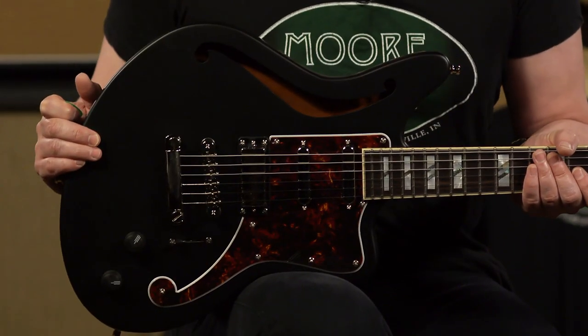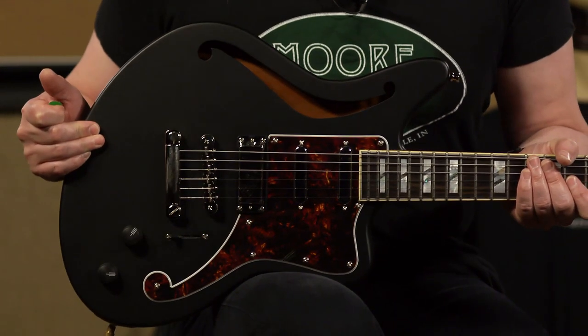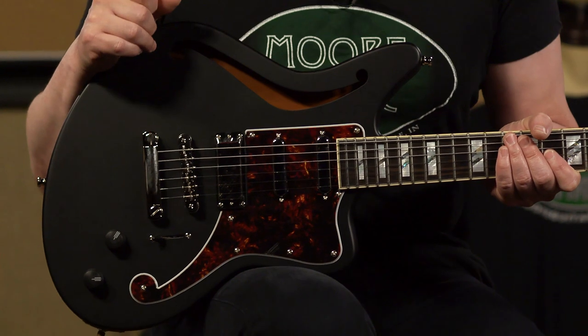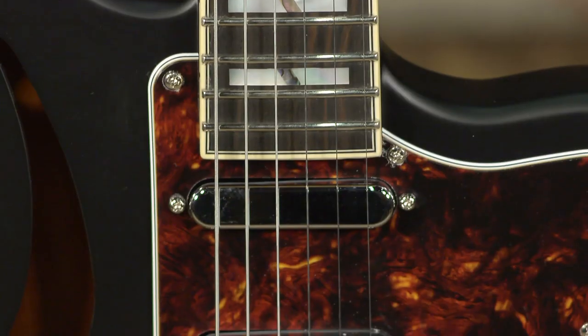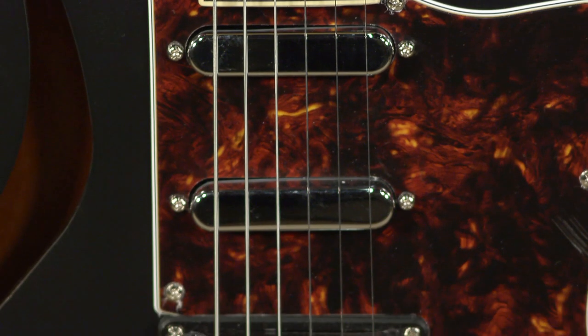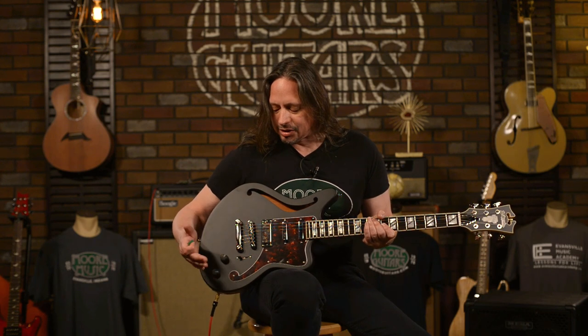It's a semi-hollow body guitar and it has some really cool pickups. You have Seymour Duncans — not Duncan Design, but Seymour Duncan. It's the 5-2s in the neck and middle position and the SM-1B in the bridge. That mini humbucker is very distinctive looking and has a really great characteristic tone.